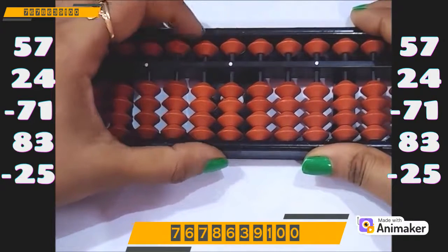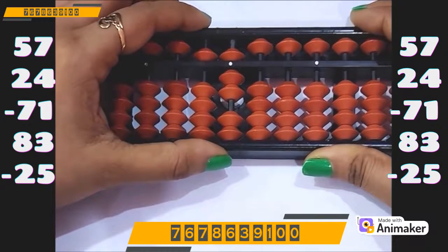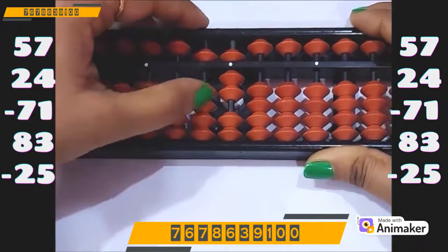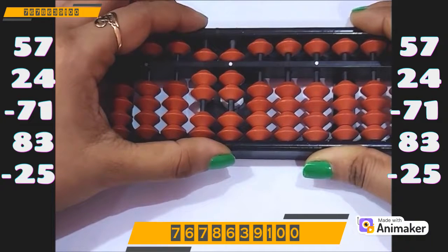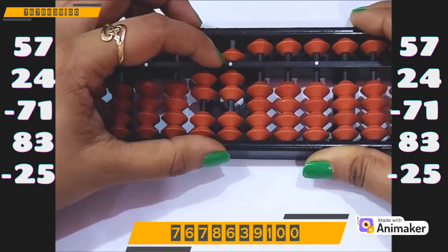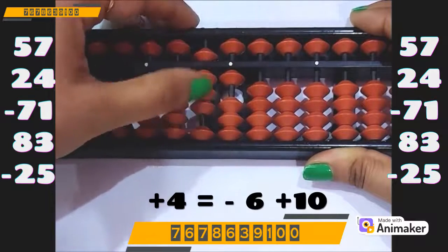Let's do the last question for today. Clear the bead first. Make 57: 50 on the tens rod, 7 on the ones rod. Now do plus 24 — plus 20 on the tens rod. But we cannot do plus 4 on the ones rod as we are not having the beads. Can we use plus 5 complement? No, we cannot. So which complement will we use? Plus 10 complement. Who is the friend of 4 in plus 10 complement? 6. So minus 6 plus 10.